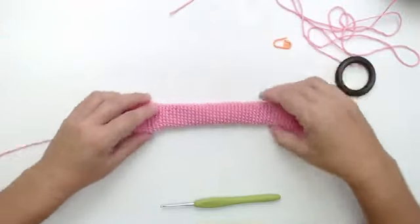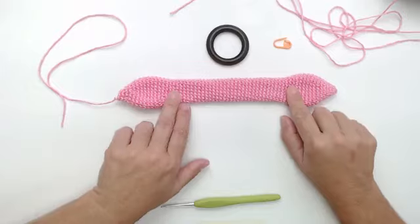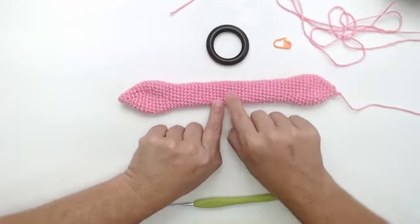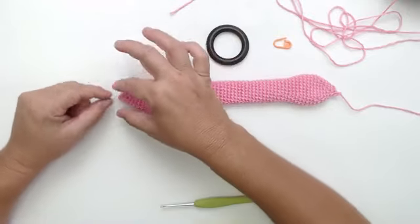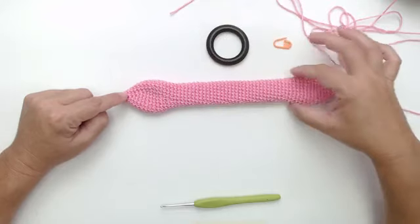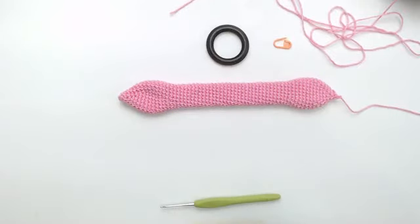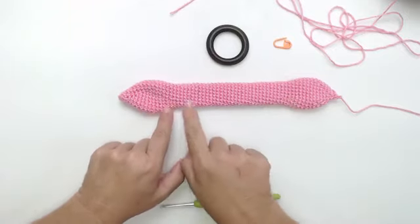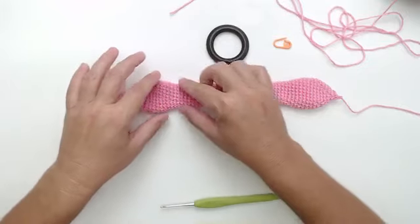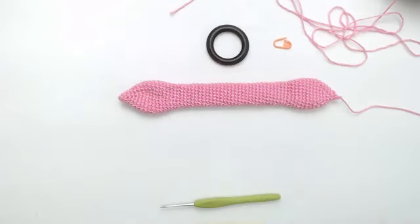Vou mostrar a peça pra vocês. Ela é feita assim, sem emenda no meio, pra ficar um acabamento perfeito. A gente começa aumentando aqui, faz retinho, e vai até aqui. Se forem fazer com outro fio mais grosso, atentem-se só nessa parte: ela precisa ficar com 15 centímetros. Independente da sua orelha, essa parte é 15 centímetros. Então, vamos começar o trabalho.